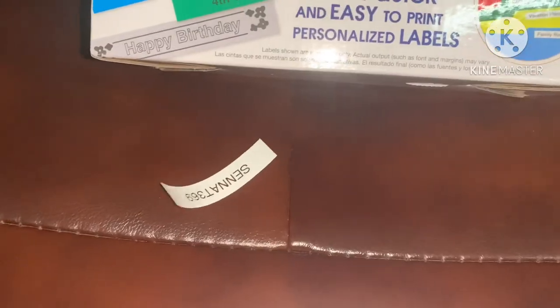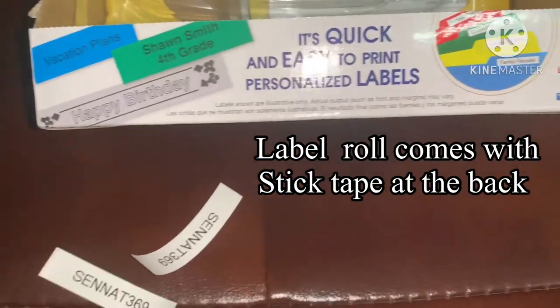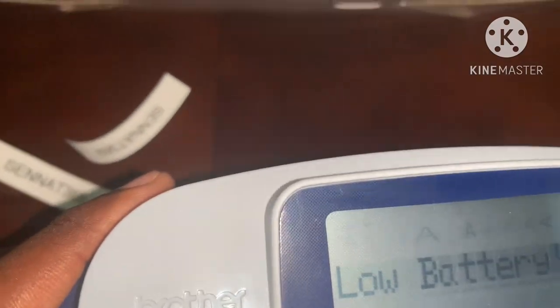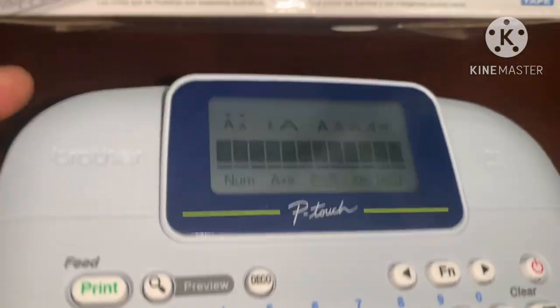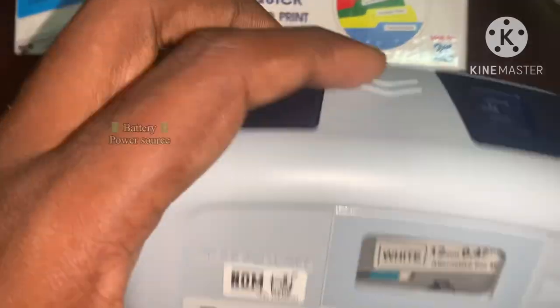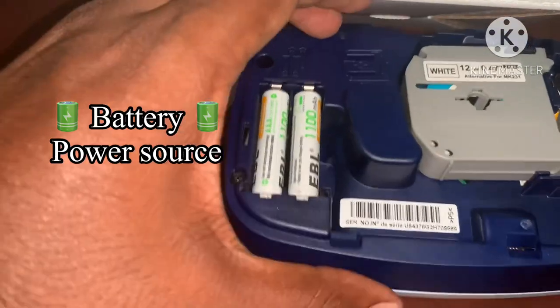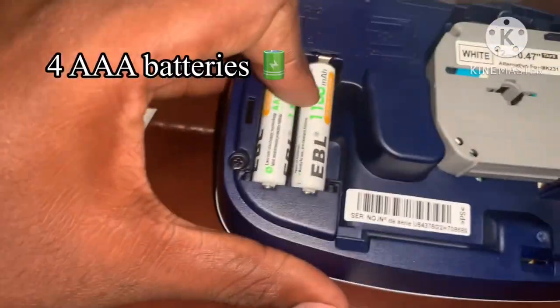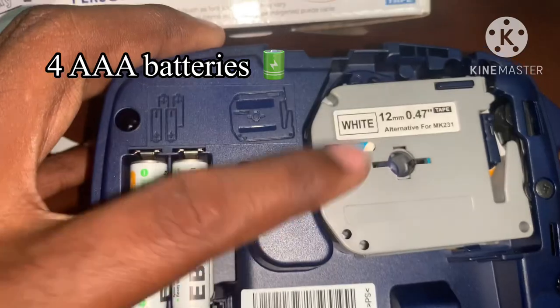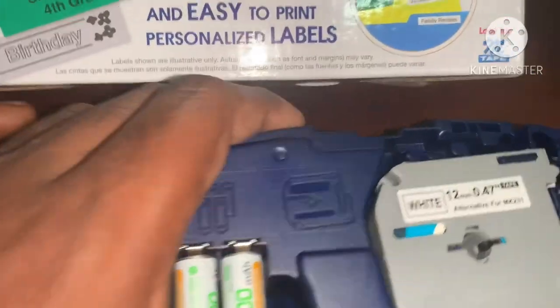If you want to press the label, you will need to cut the label and put it on. You will need to type the label. This is a battery-operated device. You have to put 4 AAA batteries.